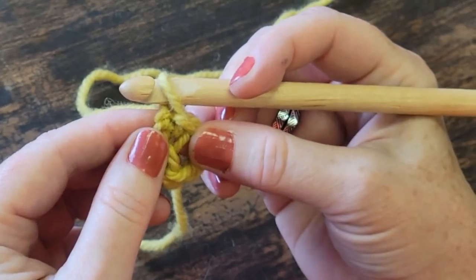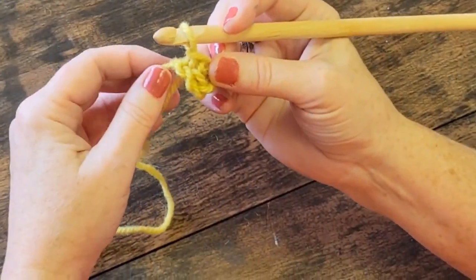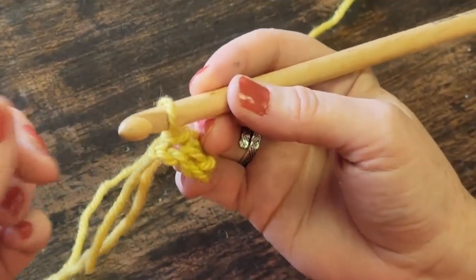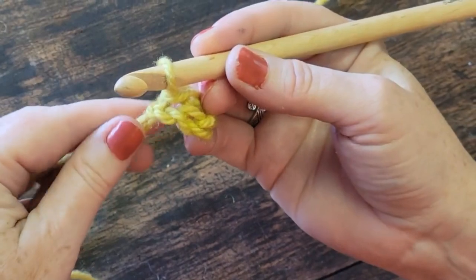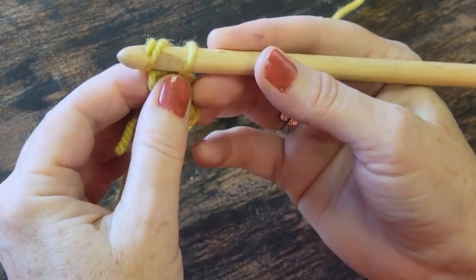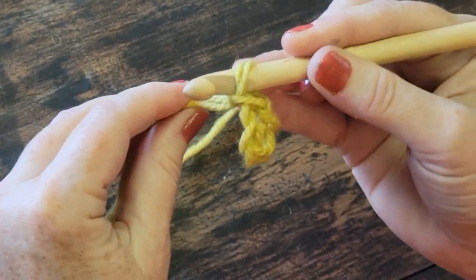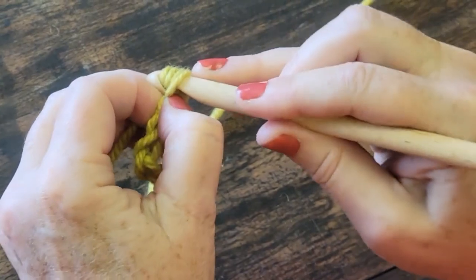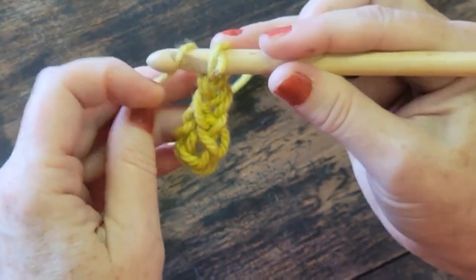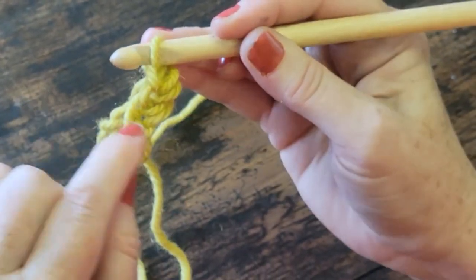Now I'm going to do something a little bit advanced. You can see how I've got my working strand and my tail — the tail is very annoying. This is a good time to incorporate the tail into the piece. Instead of dealing with two strands, I'm actually going to treat it as one strand. I'm going to wrap around both, treating it as one, and bring it through — that's one chain. I'm going to make three chains here: one, two, three. So I have my central ring and I've now chained up three.